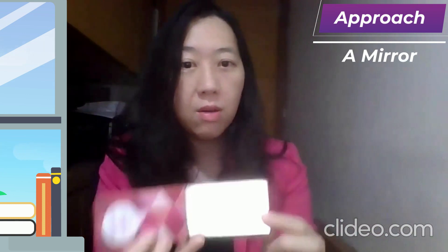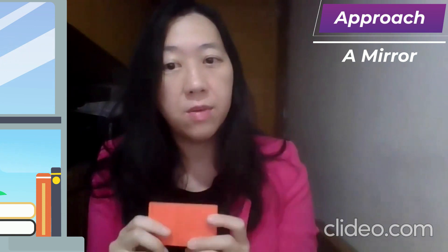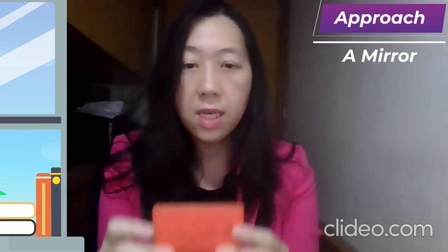Now, I have another approach. All you need is a simple mirror like this one. I got this mirror from the Hong Kong U souvenir shop. It works best if it's a rectangular mirror. As you can see, it's not very big — it's about 7cm by 4cm.